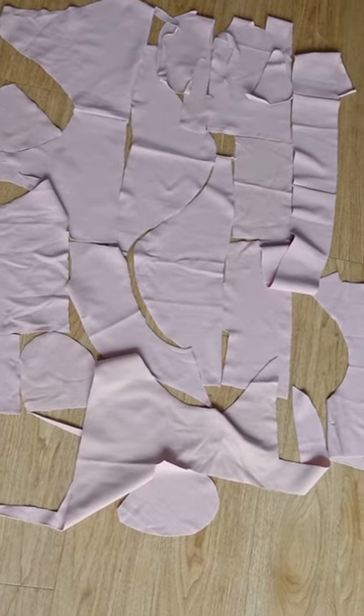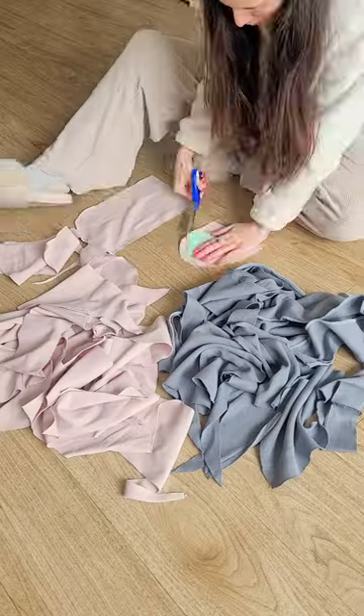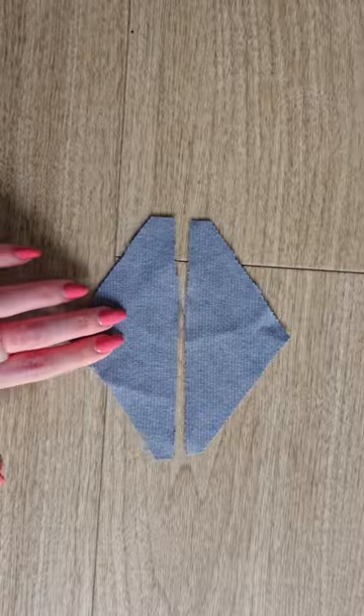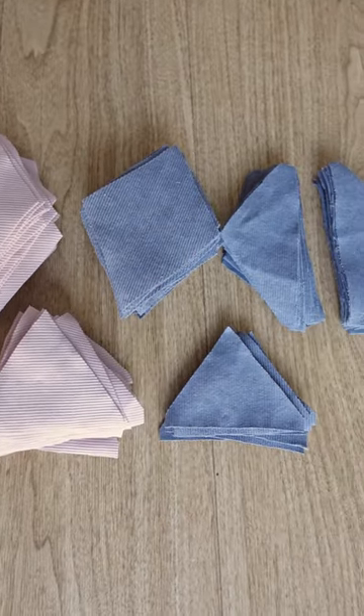I had a lot of awkward shaped scraps from these gray and beige rib knits, and because I love using up all of the fabric, I decided to cut all of the scraps into this little diamond shape. Some of the scraps were so small that I had to cut them into half of the shape, but I wasn't going to waste any fabric.